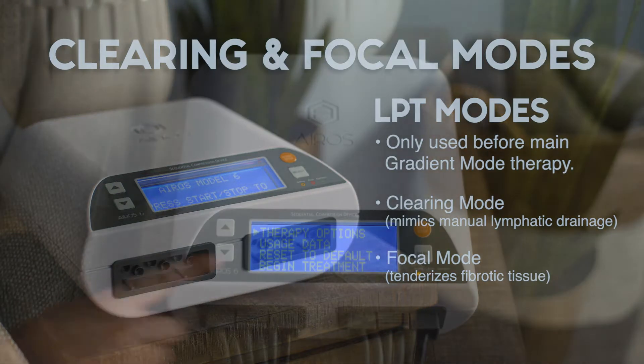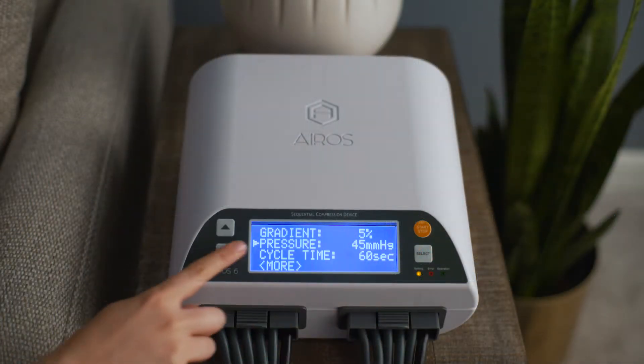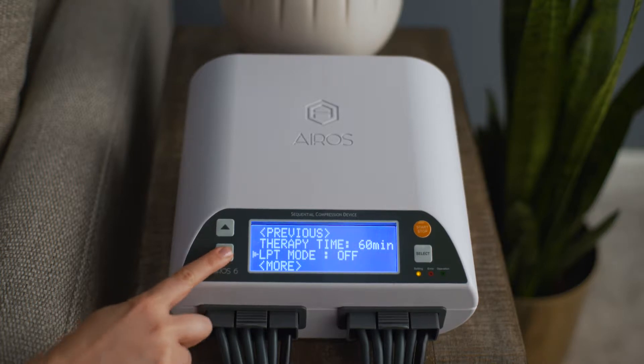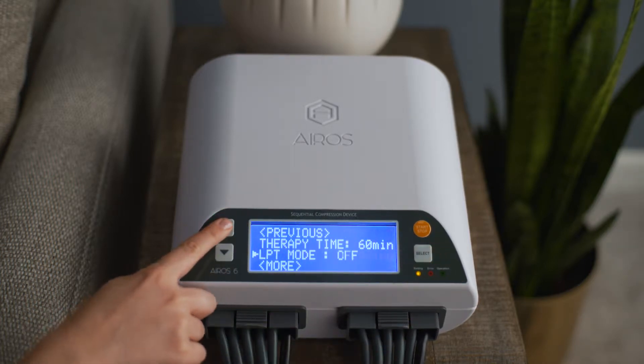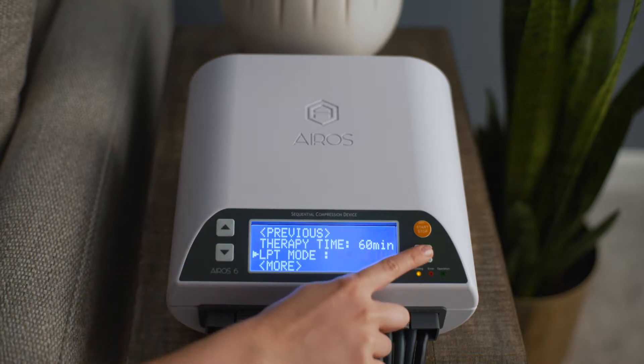To operate the device with clearing mode, from the gradient mode setup screen, scroll down to LPT mode and press the select button. The mode will start blinking. Scroll to clearing and press the select button.